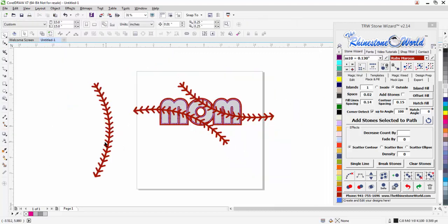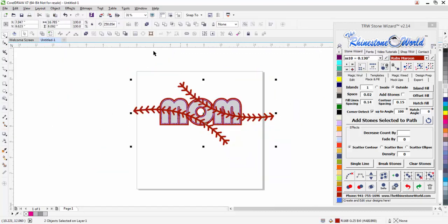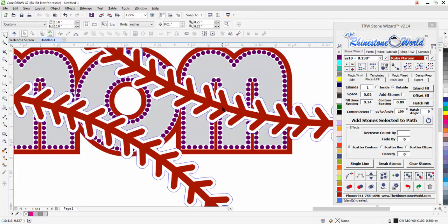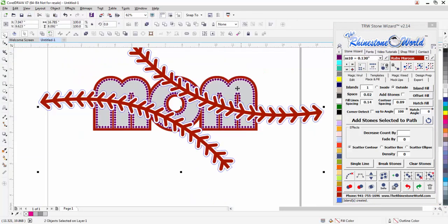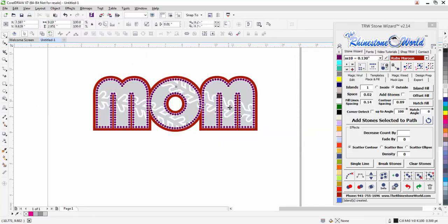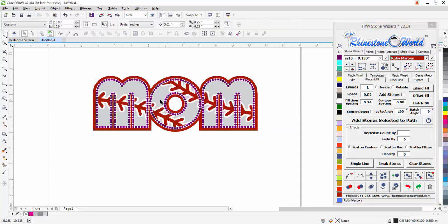I'm going to mirror and duplicate it, and place that set of laces going the opposite way. I'll shift-click on my other laces and weld those together. Then I'll click on the laces, go to the outside at 0.09 — no corner detect needed — and do an island fill. That creates an island fill around the laces. I'll click on my red, shift-click to my gray, hit my intersect button, delete my red, then click on my white, shift-click to my gray, and do back-minus-front — and those laces are in there perfect.